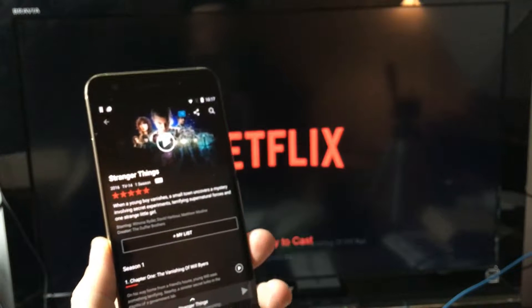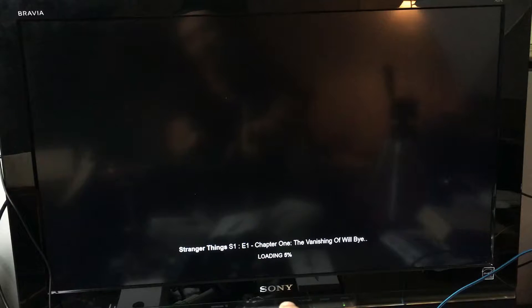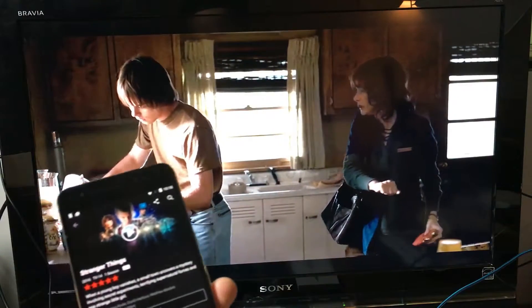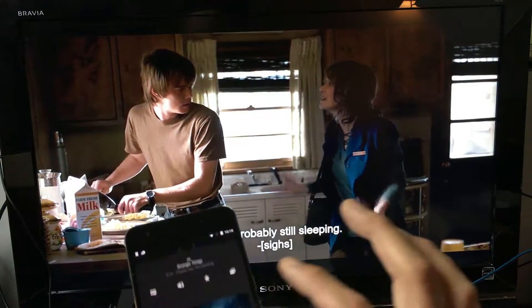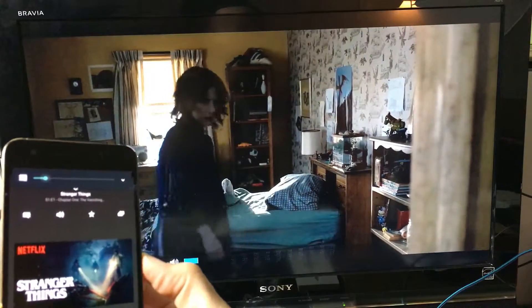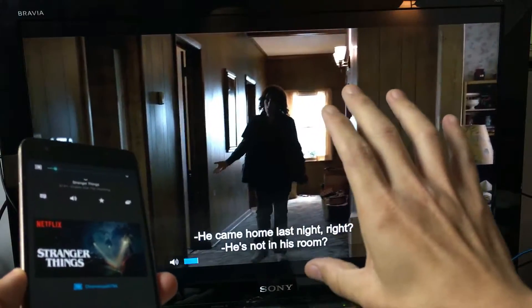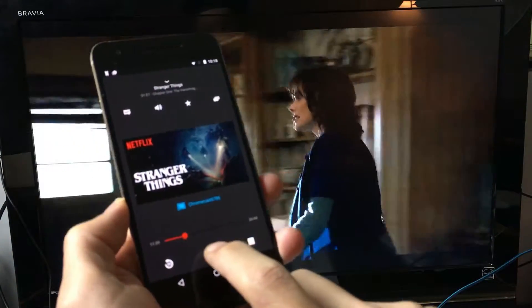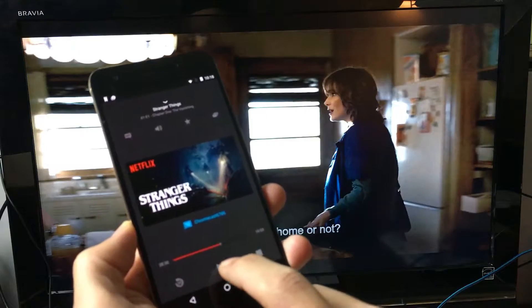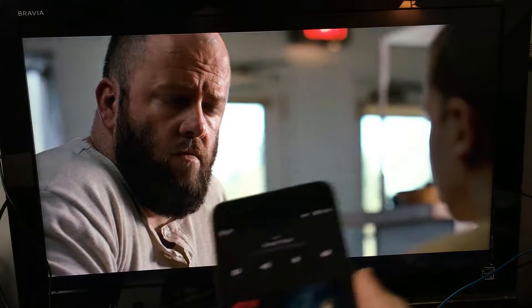I'm going to press play on Stranger Things and give it a second to buffer and load. There you go. You can put captions on, raise and increase the volume directly from your phone — the audio will come out of the TV, everything is synced perfectly. From your phone you can pause, rewind, and fast forward.